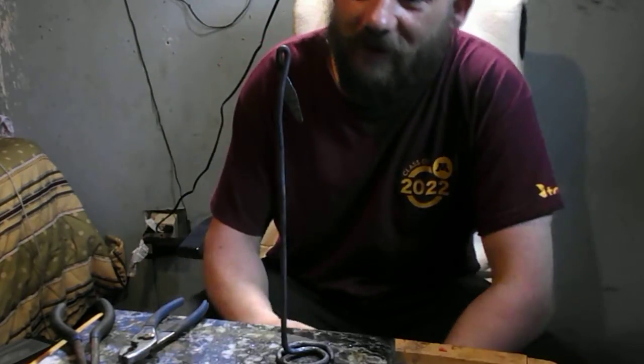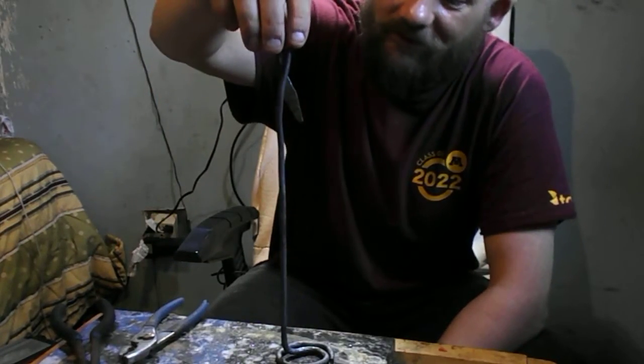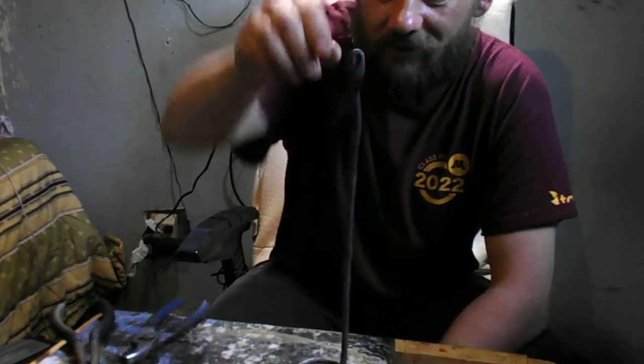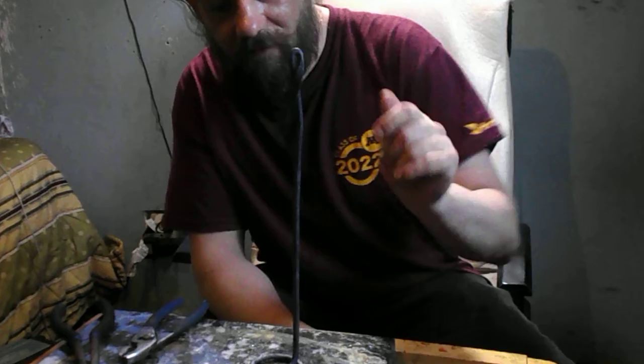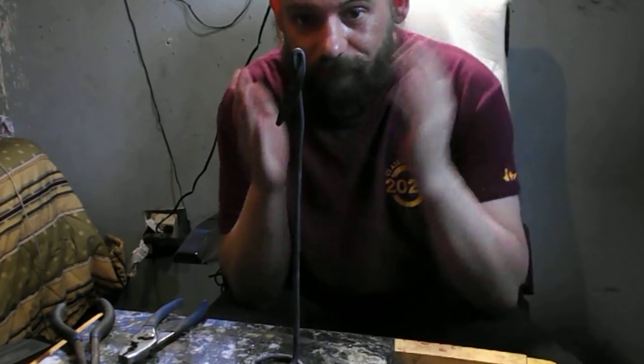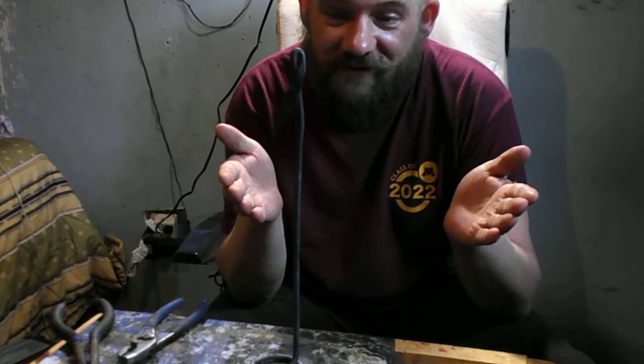All right guys, as I said I would try my hand at it, and since you saw that I broke it, I went and made this one. Still a little warm yet, but it stands upright as you can see.